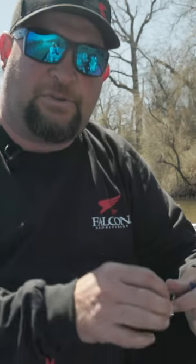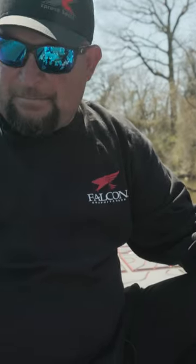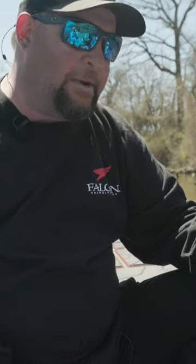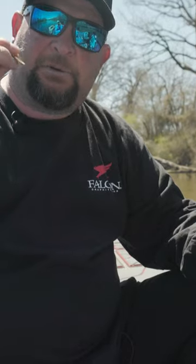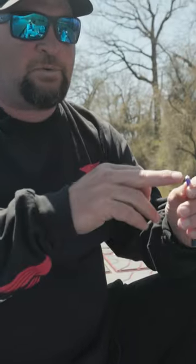I like to use gold, especially when I'm around dirty, stained water. It's not muddy, but it's just got a good stain on it. I really like gold — I feel like it shows up better, and I just want to blunt it in right there.